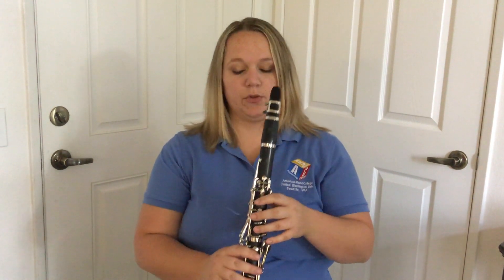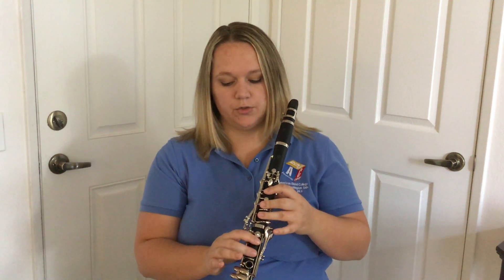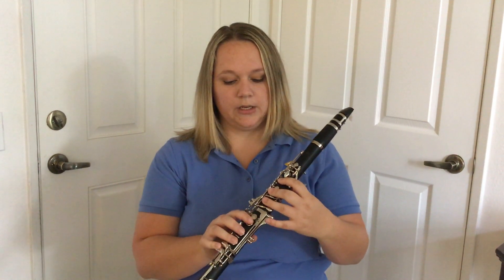Now you're going to play the C sharp in the third space. You're going to play the low F sharp: thumb, one, two, three, one, two, three, bottom pinky, and then outside left pinky — this is your low F sharp. Add the register key to get to the C sharp, then let go and go back to the F sharp.